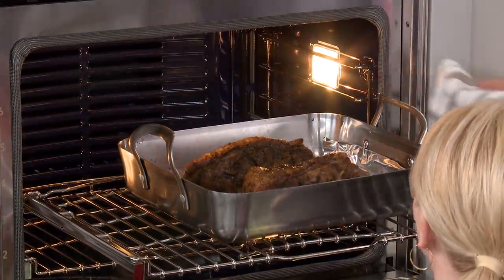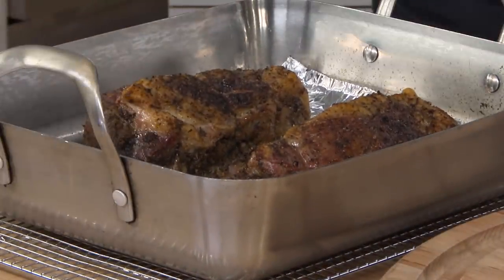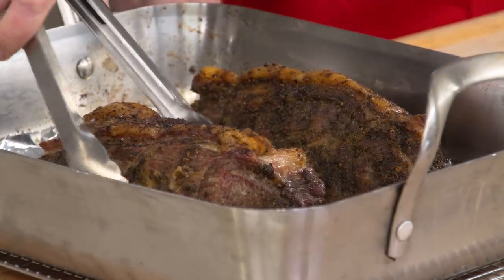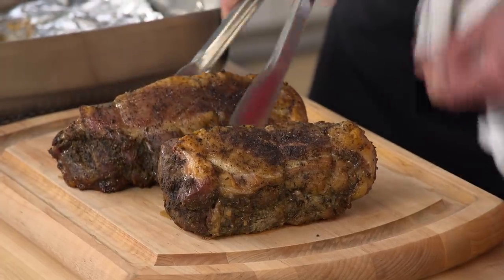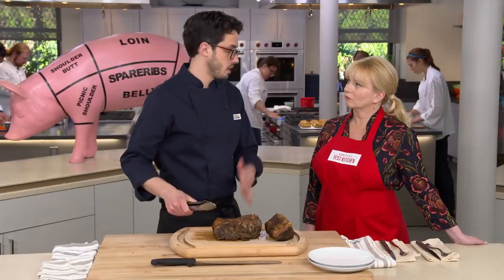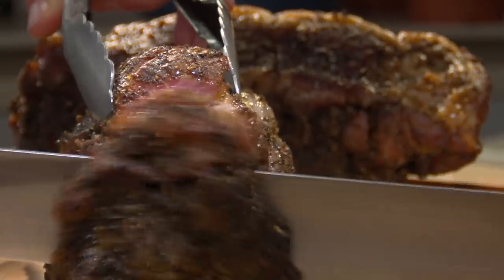The porchetta is done and it delivered on its promise. It's still sizzling and getting crispier. After transferring to the carving board, the roasts need to rest for 20 minutes before slicing. Even though the meat is tender, we still cut across the grain as with any roast, making it even more tender. We cut nice thick half-inch slices.